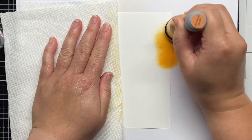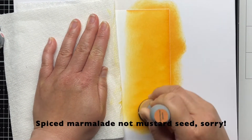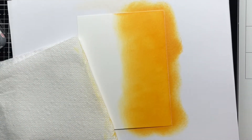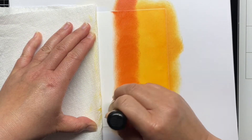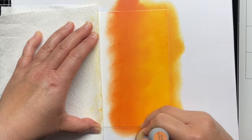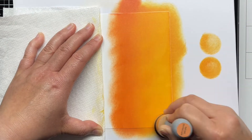Next, I blended a panel of Strathmore Bristol Smooth cardstock with Distress Oxide inks in Mustard Seed, Crackling Campfire, Fired Brick, and Ground Espresso. I found that those colors matched most closely with my Copic marker colored leaves. When I have a scene with lots of detail, I like to choose my markers first and then match those to my blended background to ensure that the colors are cohesive and that my background won't clash with the colored images or vice versa.